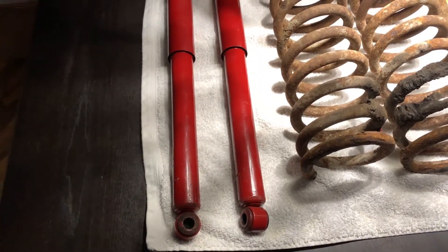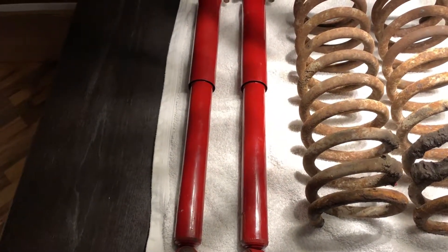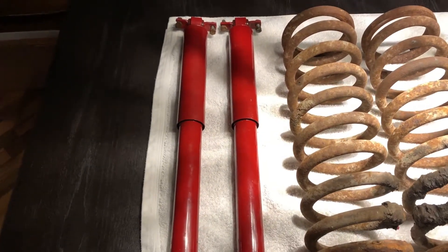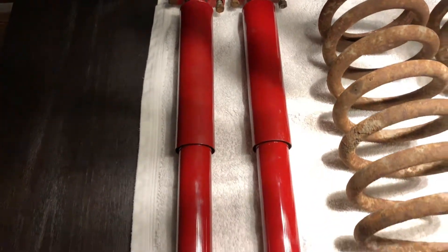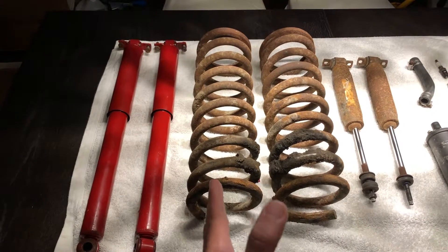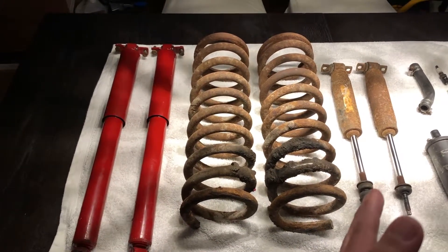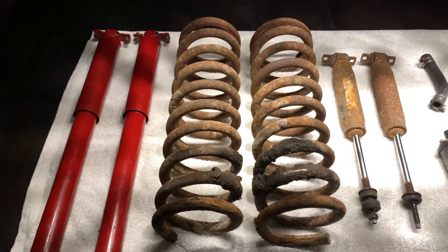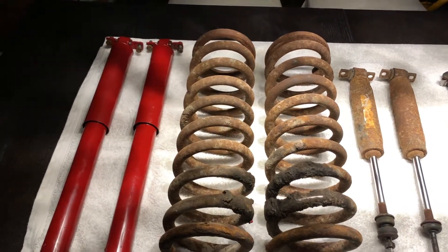Starting with the rear shocks — they actually look pretty new, and that's because they are. These shocks were only fitted in 2013 and have probably only done a few hundred miles, but I've had to replace them because they're actually the wrong ones. They're apparently for a mid-90s Lincoln according to the original parts supplier, and you can see there's a big difference between these rear shocks and the front ones, which are much smaller. The correct replacements are the Gabriel 69675 for the front and 69724 for the rear — very similar to these front ones, which shows just how incorrect the rear shocks were and how they were pitching the Riviera really high at the rear.